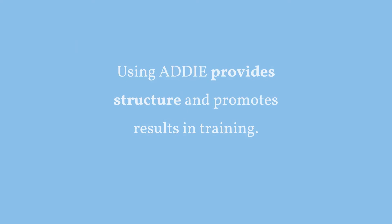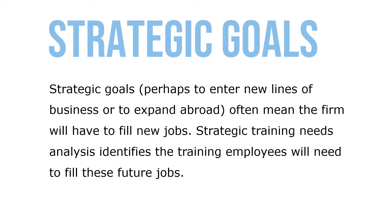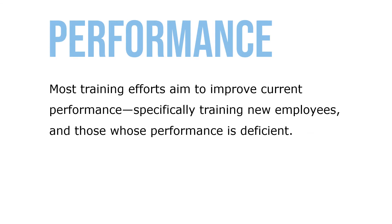Using ADDIE provides structure and promotes results in training. The training needs analysis may address long-term training needs or current training needs. Strategic goals — perhaps to enter new lines of business or expand abroad — often mean the firm will have to fill new jobs. Strategic training needs analysis identifies the training employees will need to fill these future jobs. Most training efforts aim to improve current performance, specifically training new employees and those whose performance is deficient.